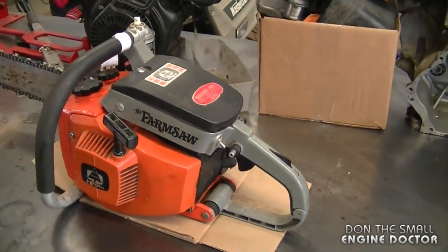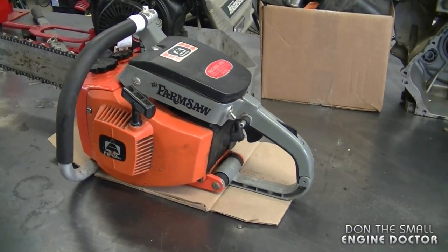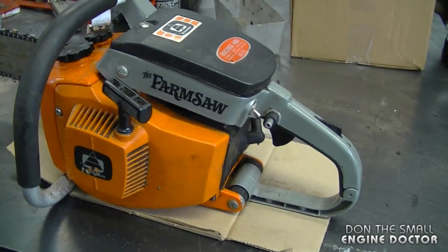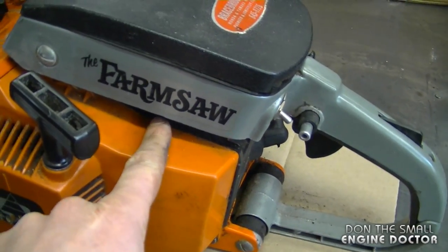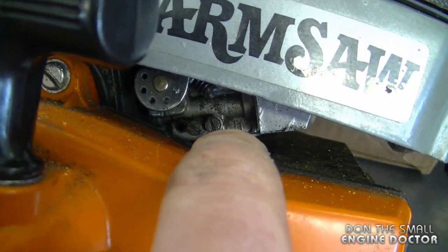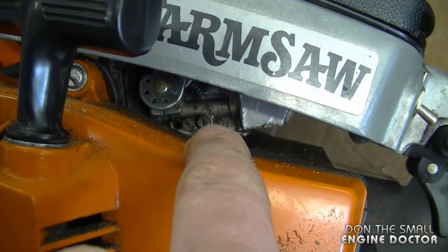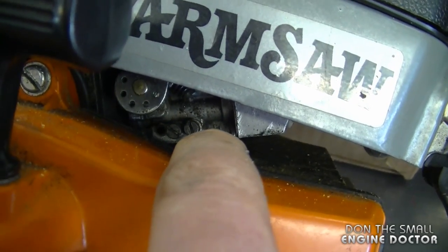My next question is about a viewer who rebuilt the carburetor in his chainsaw, also replaced the fuel filter and fuel line, and when he goes to throttle up his chainsaw dies. What I think may be causing his problem is that he needs to turn out the L and H screws on the carburetor slightly until it throttles up. On this old saw here, the H screw is on the right and the L screw is on the left. The small screw up top is just for the idle and does not affect the air-fuel mixture.